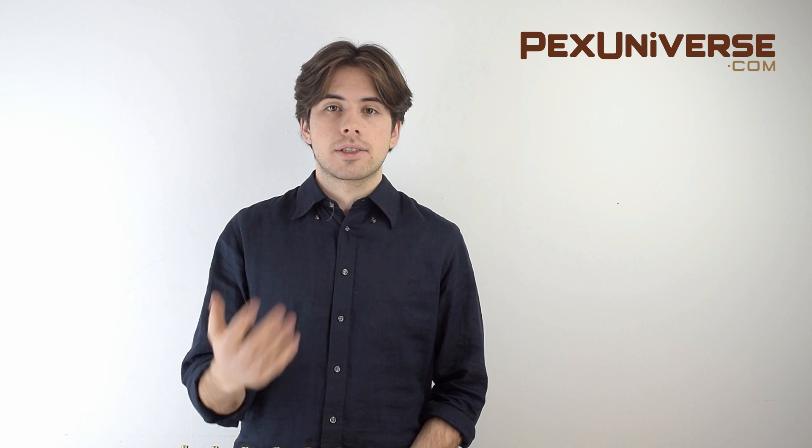Hi, I'm Alex with PEX Universe. I'm going to introduce you to the plumbing manifold and hopefully answer any questions on whether or not you need it for your plumbing system.